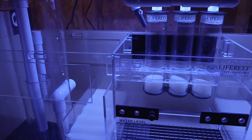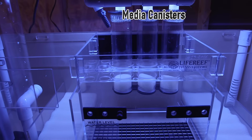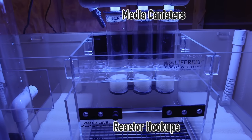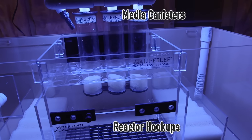The next stage is the media compartment. The three media canisters are fed directly off of the return pump at the end of the chain. Typically aquarists will use some combination of activated carbon or GFO for phosphate removal. I think Will intends to have a Zeovit reactor in this compartment. There are also six threaded holes that can be used for external reactor hookups — for example calcium reactors or kalkwasser reactors — or they can just be plugged when not in use.